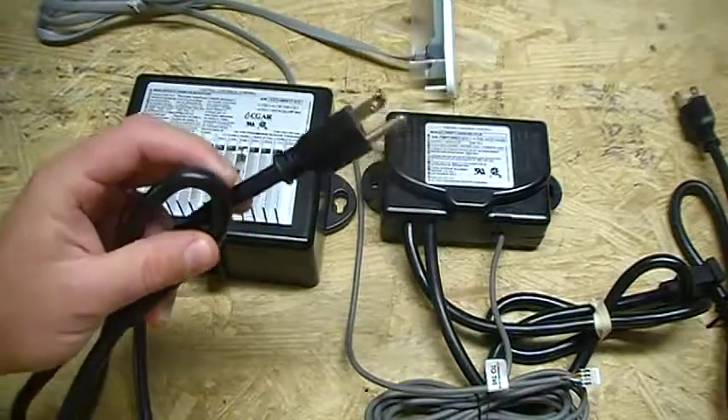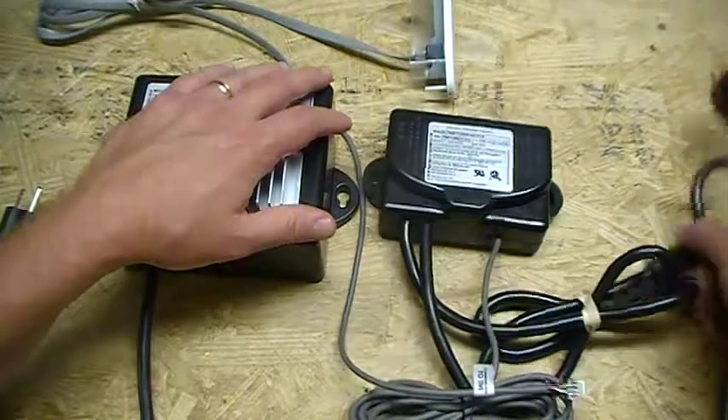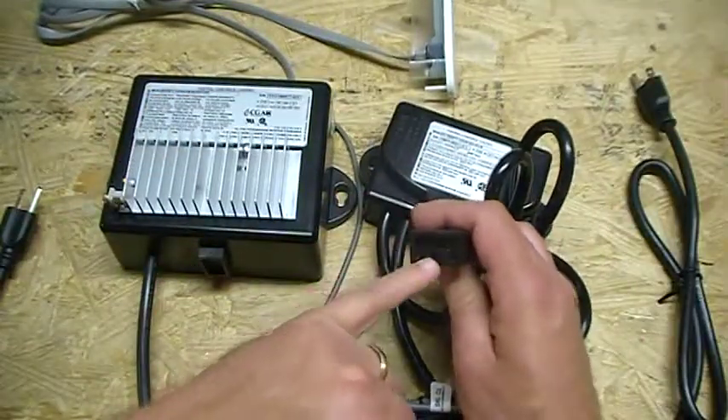The main control box has a plug-in like this which goes into your ground fault outlet. Then you plug your pump into one outlet and your blower into the other. They have these special J&J plugs on the end of them.